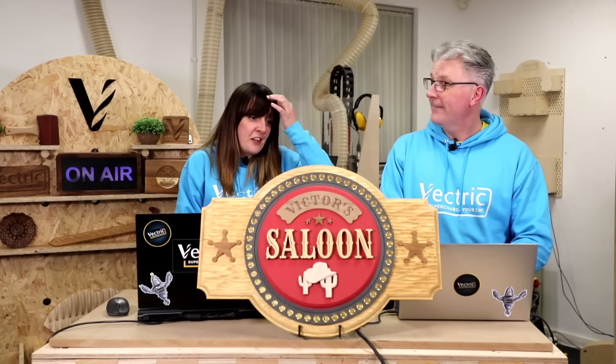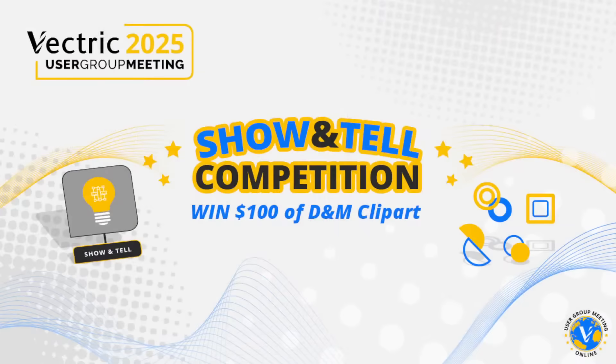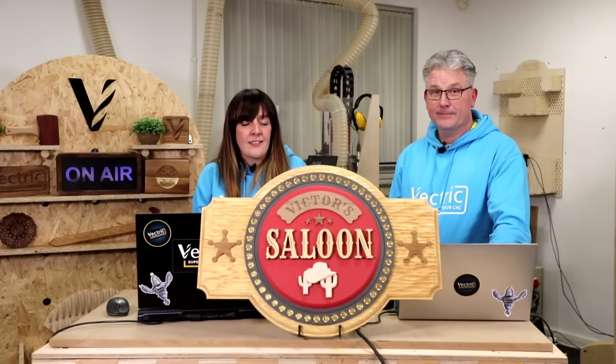In the Show and Tell, lots of projects have been uploaded which is super cool — looking forward to having a good look tomorrow morning. We are holding a competition: you're automatically entered when you upload your project to the Show and Tell, and you'll be in with a chance to win $100 worth of Clipart from the Designer Make Store. Keep uploading projects overnight, and tomorrow at 5 o'clock Todd and I will choose our top three projects, which we'll put out to you in a poll for you to vote on your favourite.